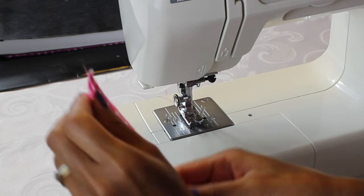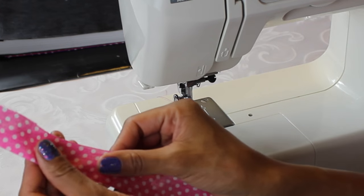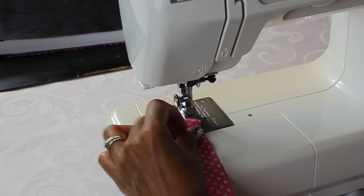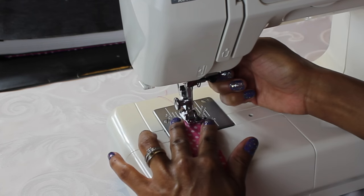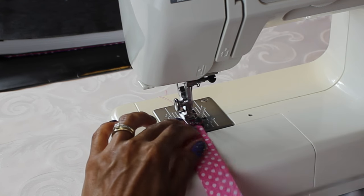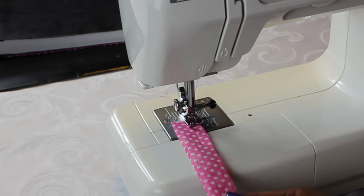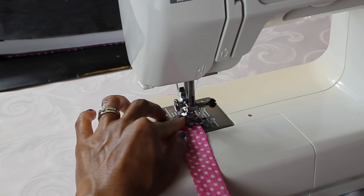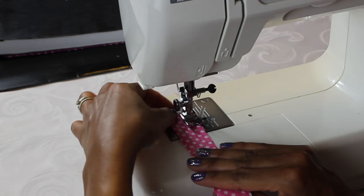For this part I just took a piece of fabric, cut it about five centimeters wide and about ten centimeters long — you don't need it to be too long. I folded it in half and now I'm just sewing that open part together.